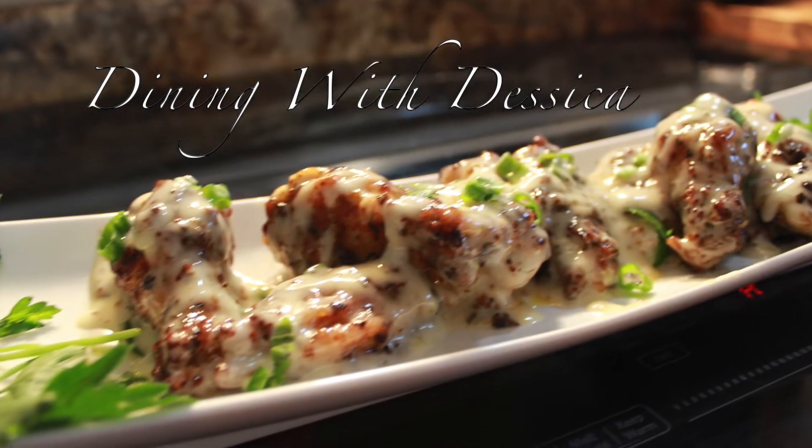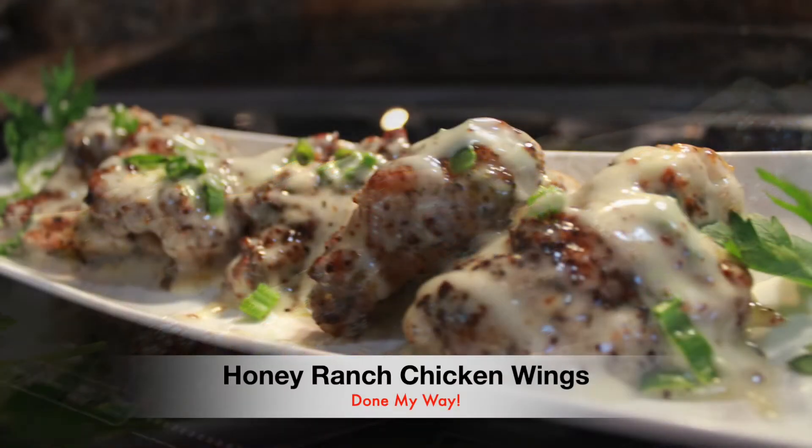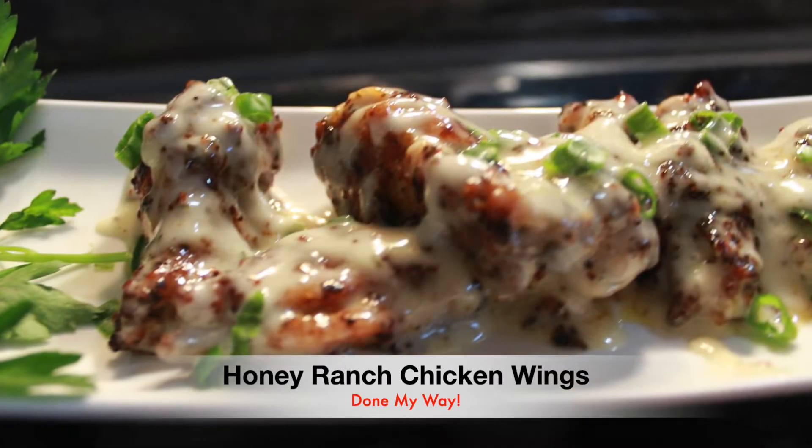Hello, everyone. Welcome back to Dining with Desica. On today's menu, we have my delicious Honey Ranch Chicken Wings done my way.